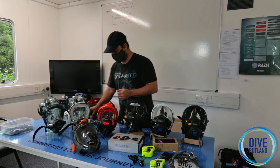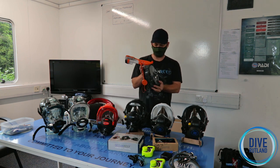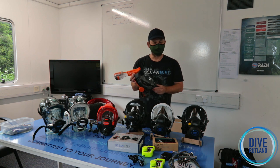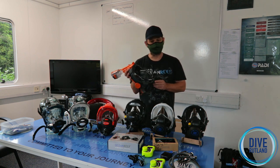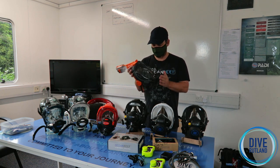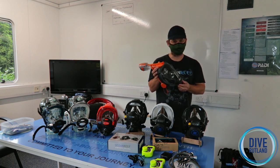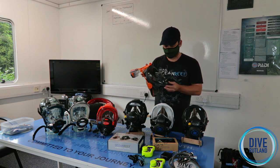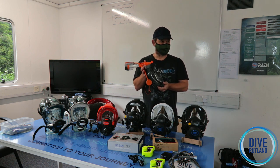I'm going to start by talking about the Aria full face snorkeling mask system. These got a lot of bad press in the early days, but it wasn't the Ocean Reef mask that created that bad press. With anything, if you buy the right piece of equipment you're going to get the right results. If you buy cheap Chinese copies, you're going to get something different.